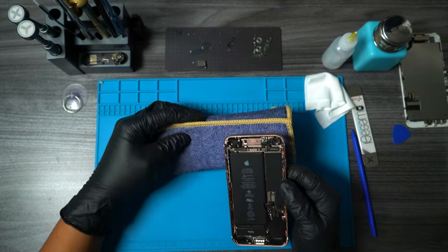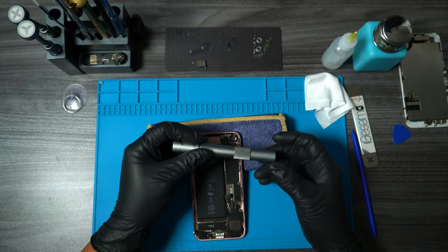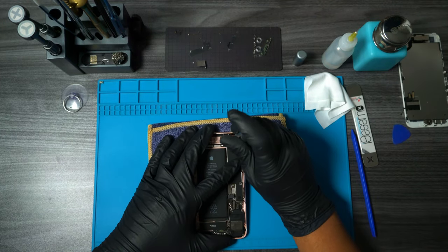I'm going to be placing this microfiber towel underneath the phone since I am going to be using a glass breaking tool and I don't want it to go through and damage my desk. Now we want to go ahead and break off that damaged camera lens.